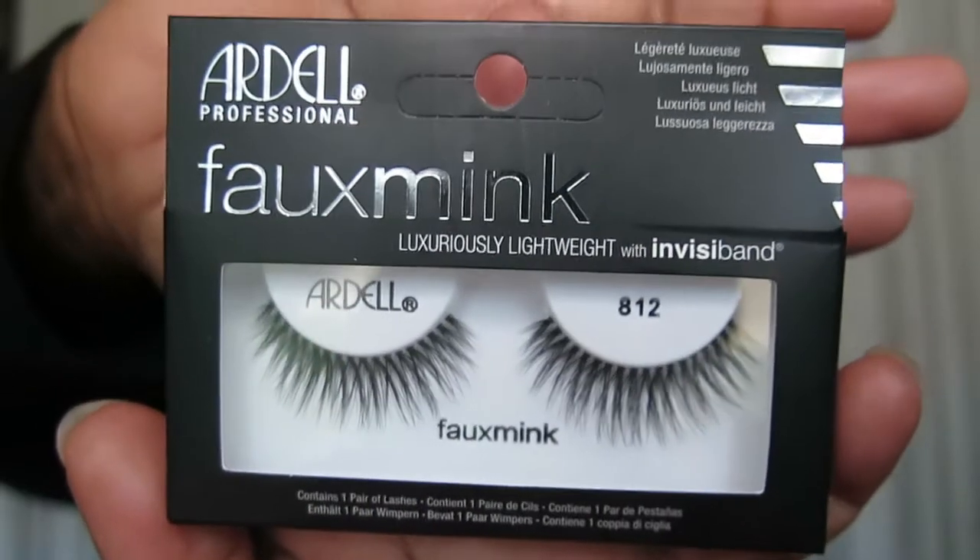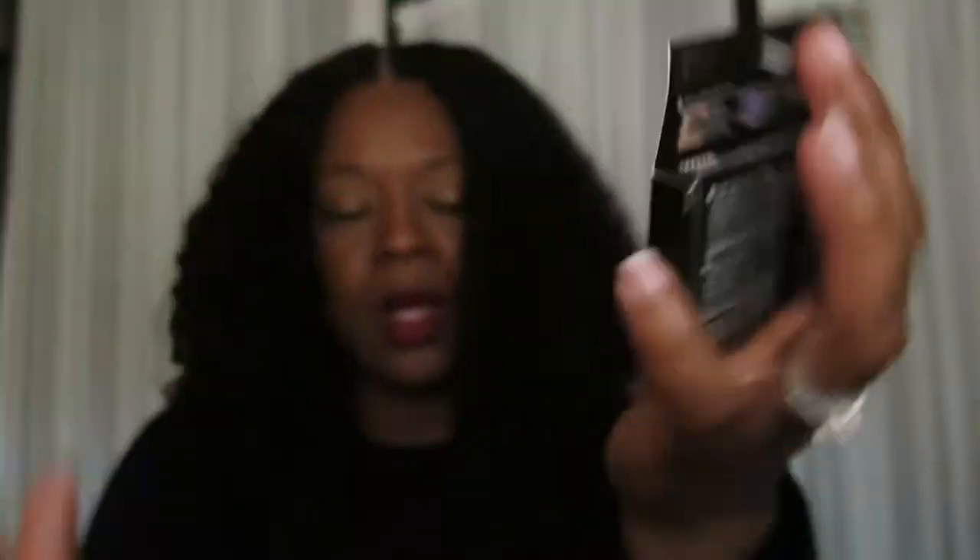Ever since then I've been loving lashes. So this is what this pair looks like — these are the Ardell mink lashes, supposed to be lightweight with an invisible band. These are the 812s. I bought these from Sally's for like $6.50, and I'm gonna apply them with the Duo lash glue.